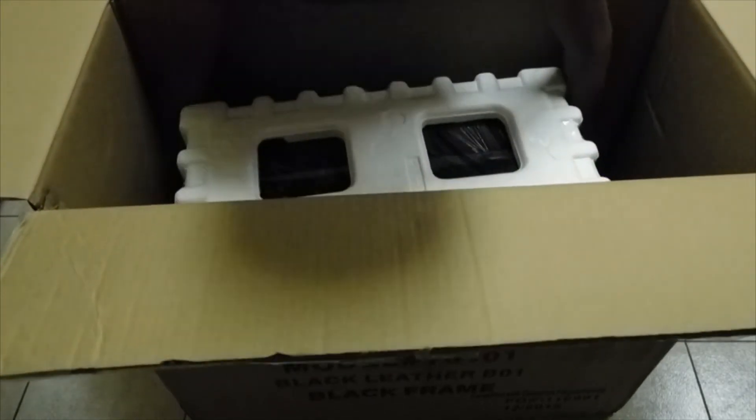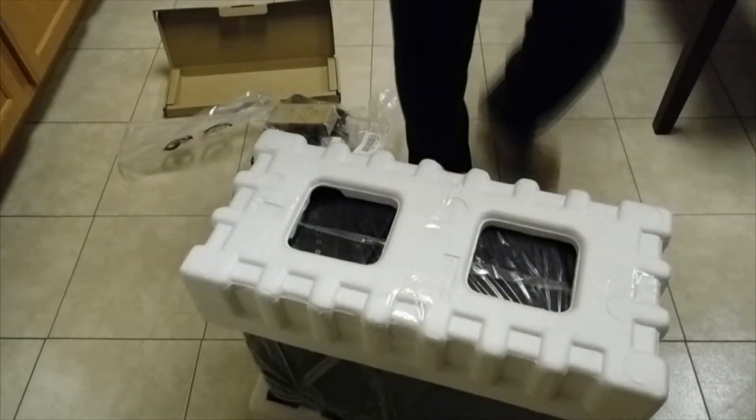And here it is. Oh my god, that is heavy. I need to somehow get it out of here. There we go, there we go — and box away! Wow, that's heavier than I thought.